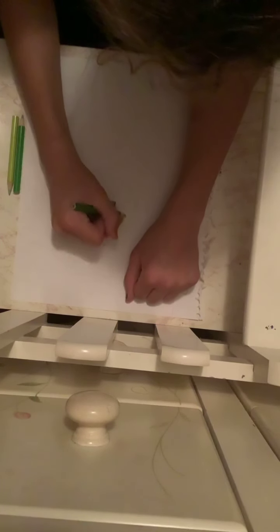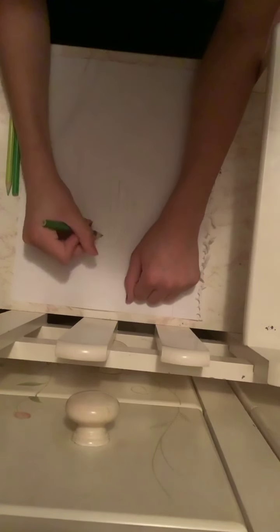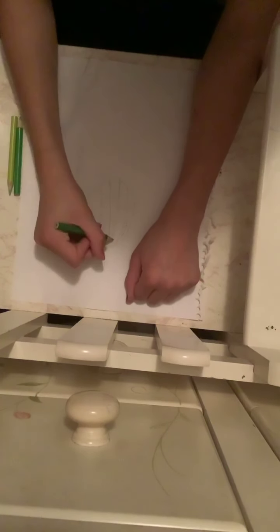Yeah, that's kind of better. That's way better. I'm not the best at drawing lines — trust me. I'm bad with drawing lines.